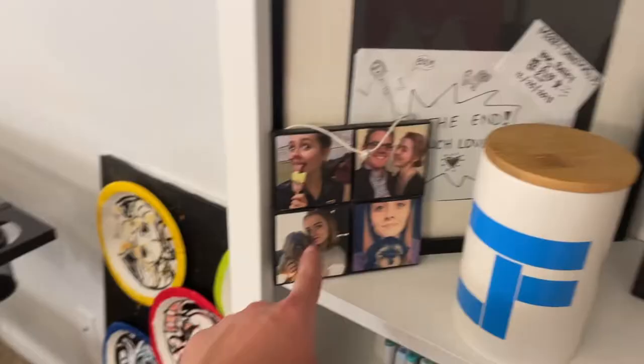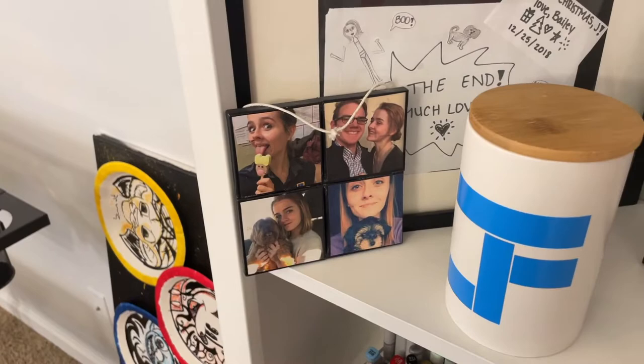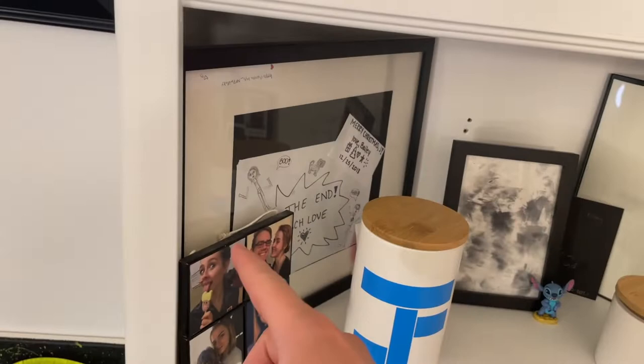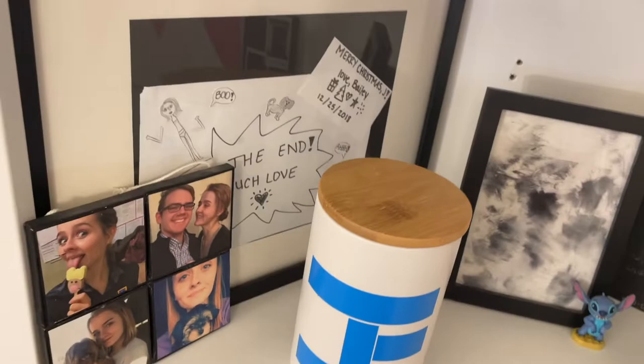Up here are two more cups my mom made — different sizes but same style as the one on the other desk. This little collage on canvases is from Bailey during our second Christmas together. She tricked me that year — she said we shouldn't make each other anything, so I bought her gifts. Then she pulled this out and I cried. The one year I didn't make her something, she made me something.